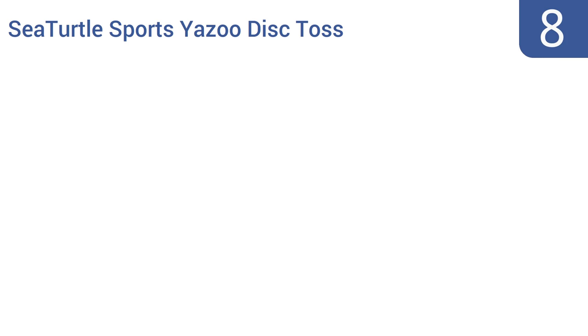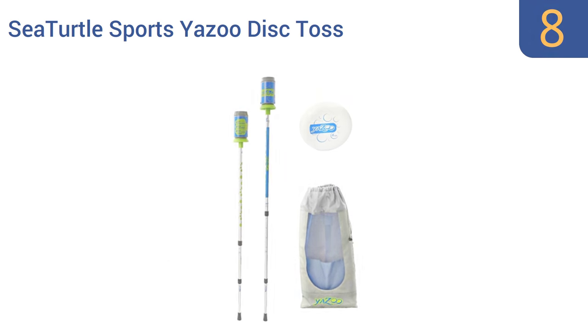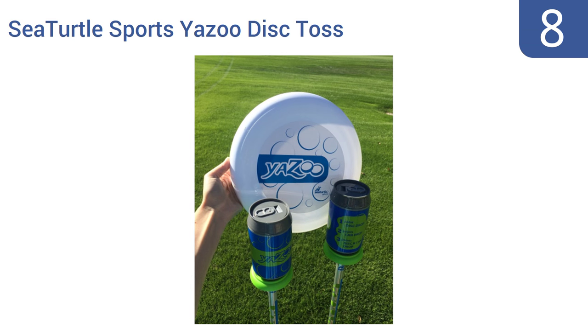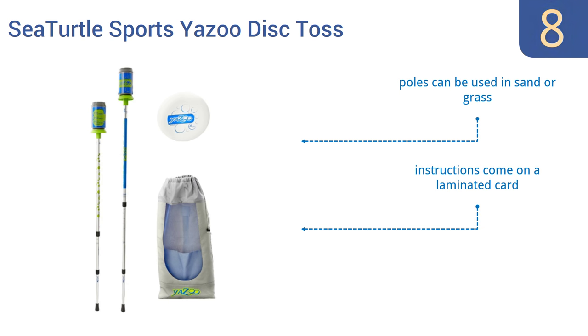Coming in at number 8 on our list, up to 6 players can enjoy the Sea Turtle Sports Yazoo Disc Toss. It's equipped with two telescoping quick-twist locking aluminum poles, a 175-gram disc, and two drink stands. The goal is to catch everything before it hits the ground. The poles can be used in sand or grass, and the instructions come on a laminated card. It can help to improve hand-eye coordination.